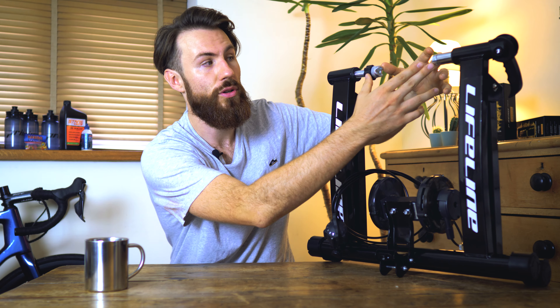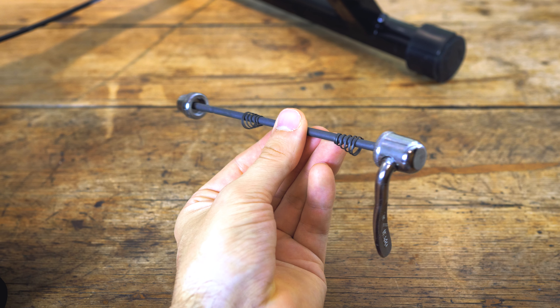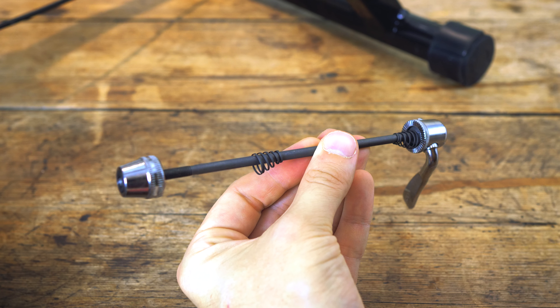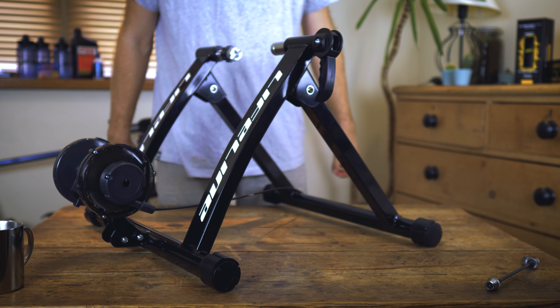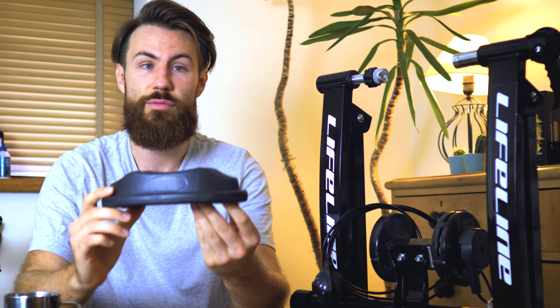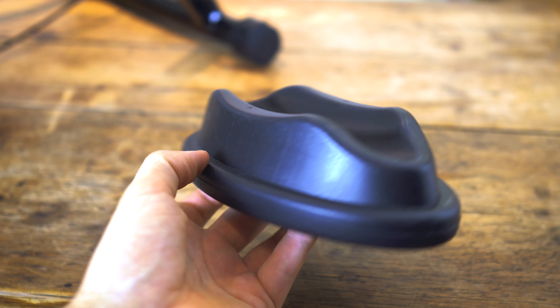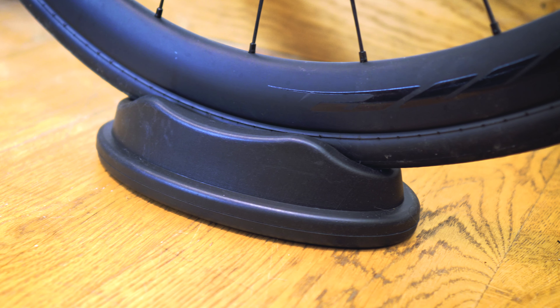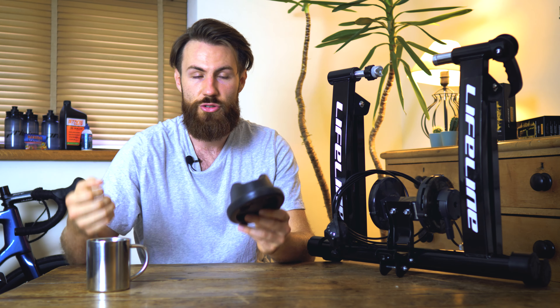It's worth noting that some entry-level trainers will only support quick release systems and won't support through axles, so definitely make sure they are compatible with your bike before buying. A real advantage of these trainers is that they fold away very small so you can tuck them in a cupboard easily, and they don't require power, making them great for a pre-race warm-up. Even at this entry level the unit comes with a riser block, which is useful as the trainer raises the back wheel so you need the block to level the front end again.